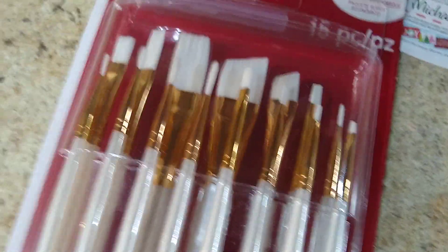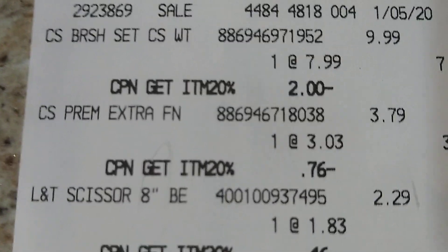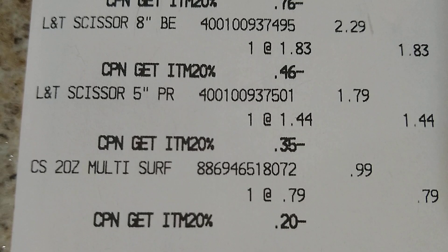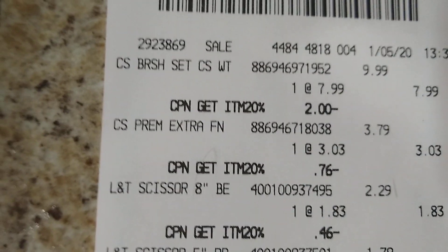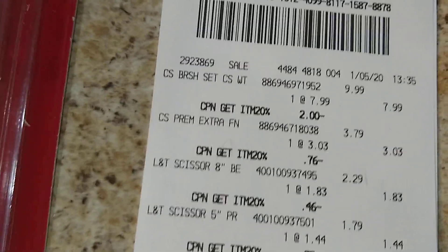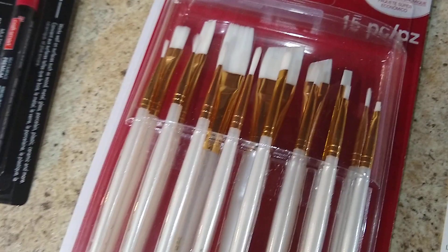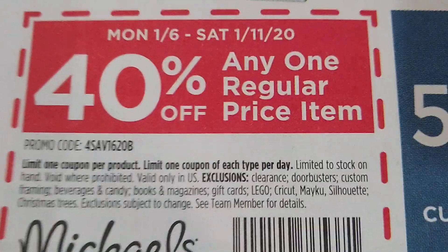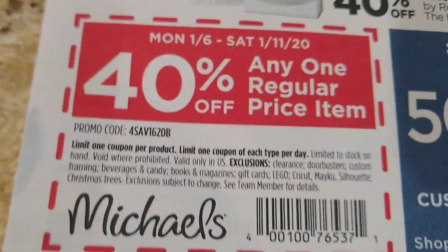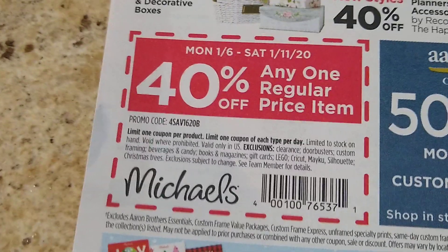I really didn't need another set of paint brushes, but I put the Michaels phone app on my phone, and when you do that you get 20% off everything. If you're already using the Hobby Lobby 40% phone app, you should be using the Michaels one too — they've got tons of stuff and you just get 20% off whatever you buy. They even put a 40% off coupon in my bag, just like Hobby Lobby. You basically get one every time you go in there.